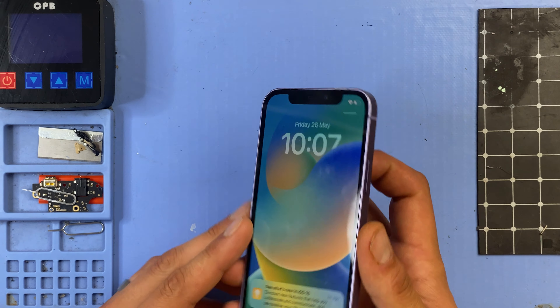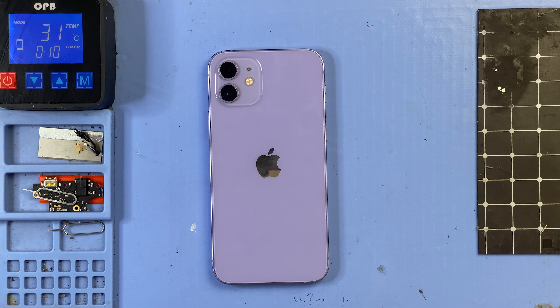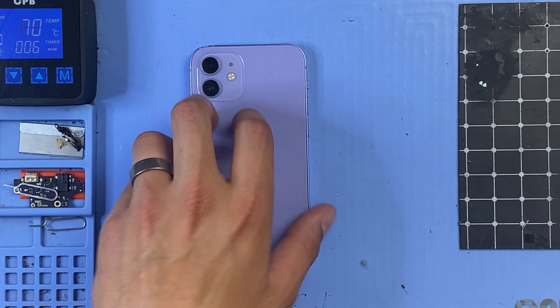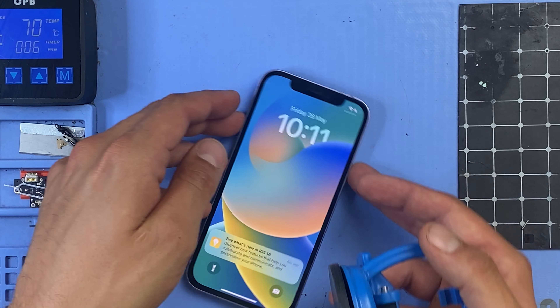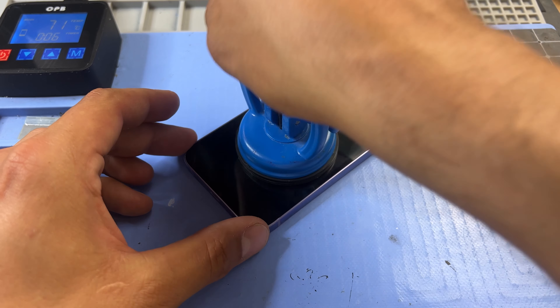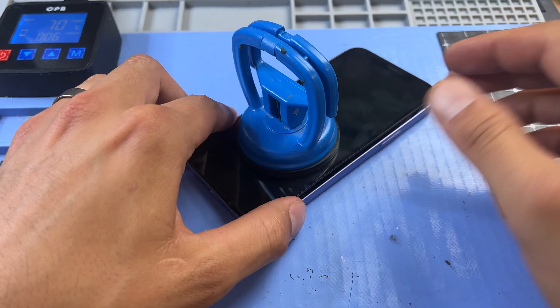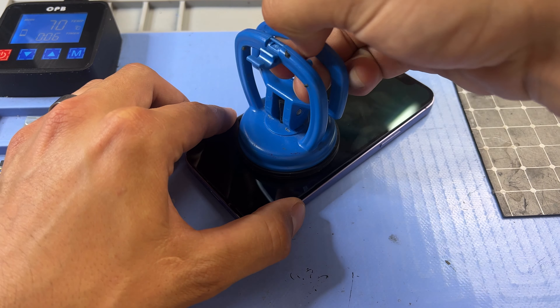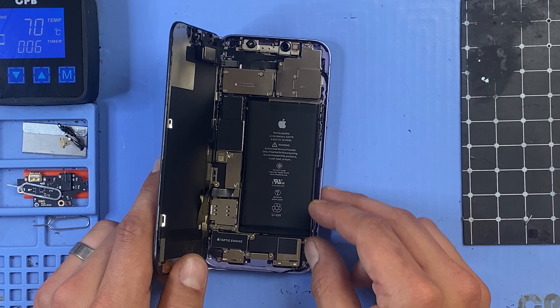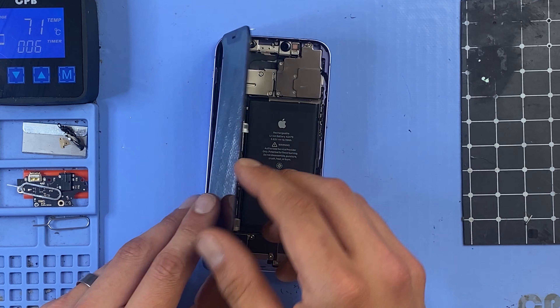The adhesive on the iPhone 12 is very strong, so the phone needs to be heated before we can remove the screen. To get the phone warm enough, I use a heat mat, but you can use a heat gun or hairdryer. My heat mat is set to 70 degrees and we'll leave it on there for about eight minutes. Now that the phone is hot enough, we can flip it over, turn the device off, and attaching a suction cup, begin lifting the screen to create a gap. It looks like this one may have already been replaced because it's usually much more difficult. Once you've lifted enough, the phone opens like a book revealing the inside of the device.